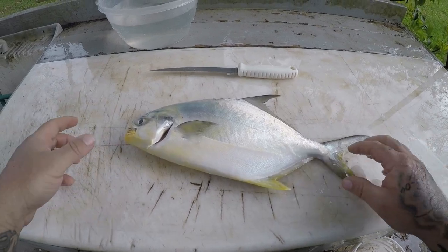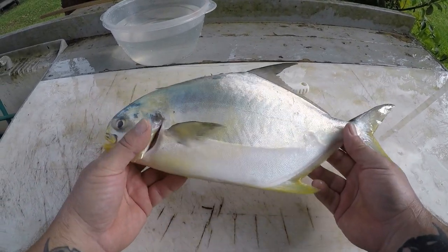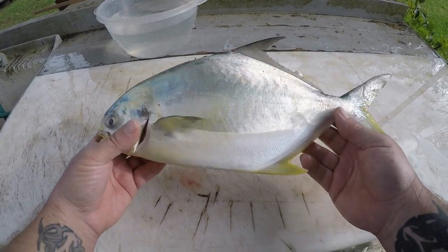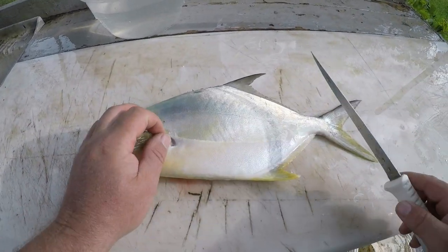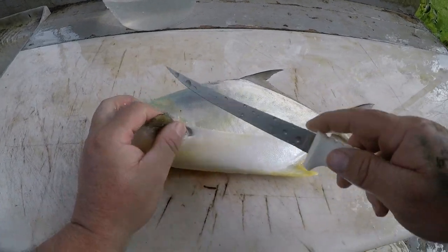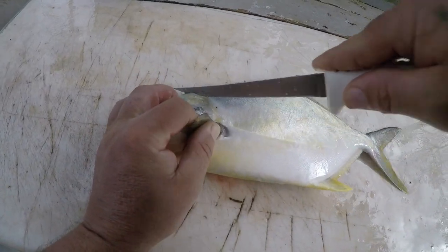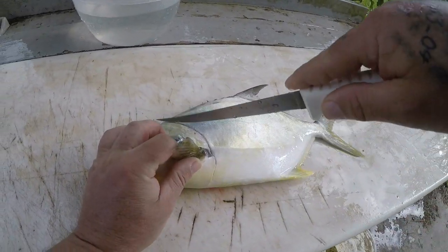Hey guys, welcome to the cleaning table. I got my pompano here — really nice pompano, which was a real surprise to me catching it where I did. I'm going to show you today how to clean a pompano fairly easy. We're going to leave the skin on because we're going to grill it. You just come down here and you're basically just going to collar it like that.